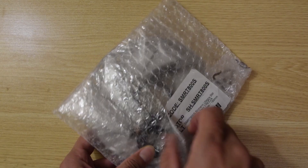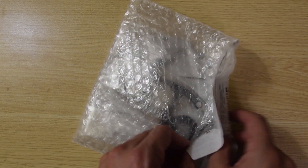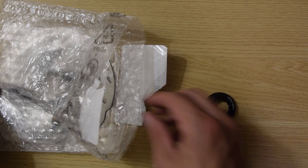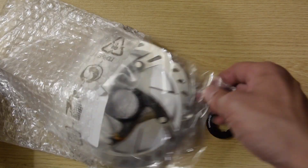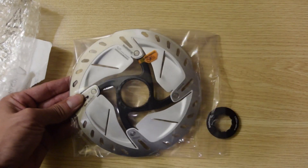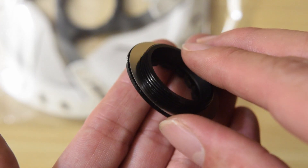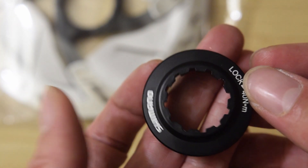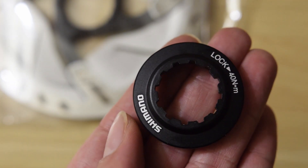I ordered this online, I think it was about $40, and it was OEM — Original Equipment Manufacturer — so this one does not come with a retail box. It looks like it comes with a lock ring. I don't want to touch the rotors themselves because I don't want oil or grease from my hands to dirty up the rotor. It looks like that's all that's in the bag. Here is the lock ring cap — it probably goes over the disc rotor — and it says lock 40 Newton meters, which is the torque spec, and it shows the direction the threads need to turn to tighten it.